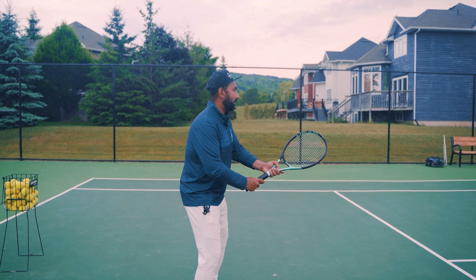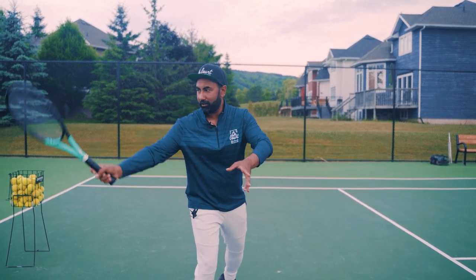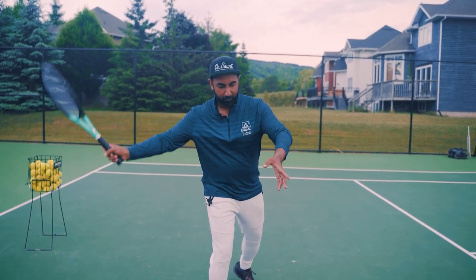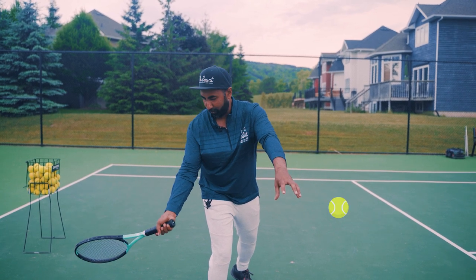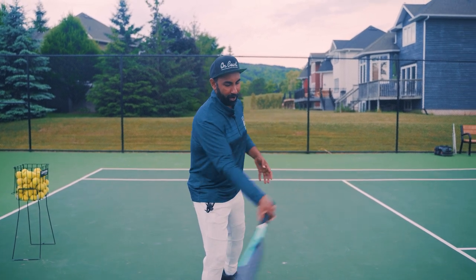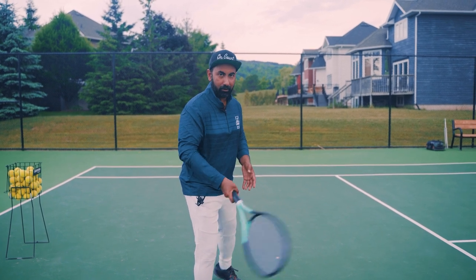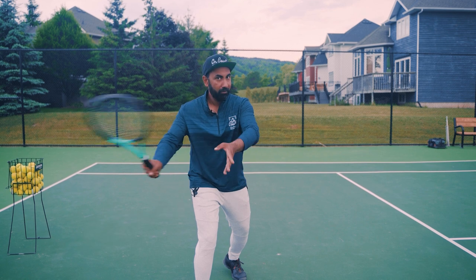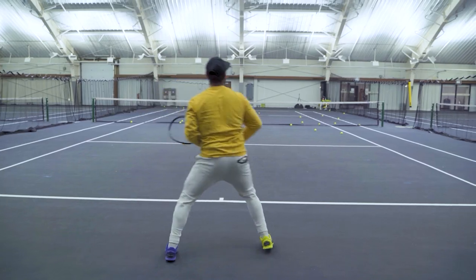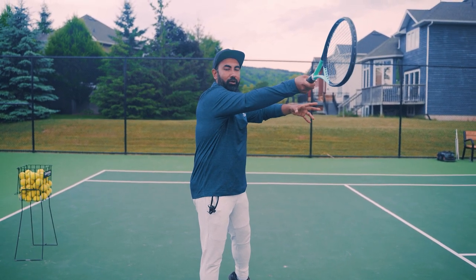As the ball comes toward you, you get set up, do your backswing going to the side, and then make what's called a C-shape on the forehand with the racket. From there the racket drops below the height of the ball and comes through, meeting the ball around the front hip — not back at the back hip. If the ball is coming fast, do a smaller backswing. If the ball is coming high, your backswing gets higher so you can bring the racket to the level of the ball when hitting.